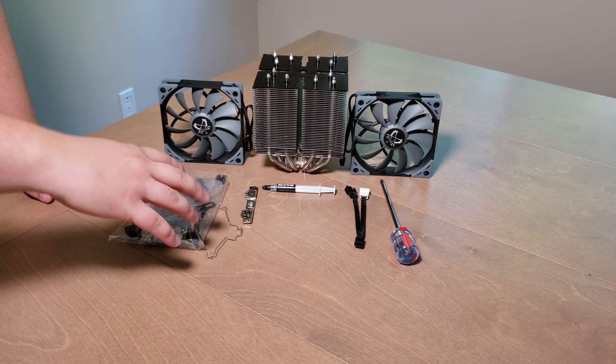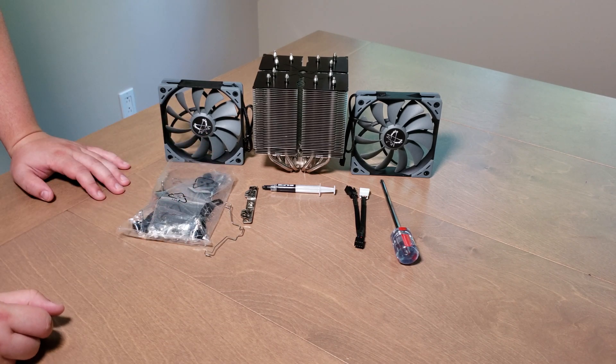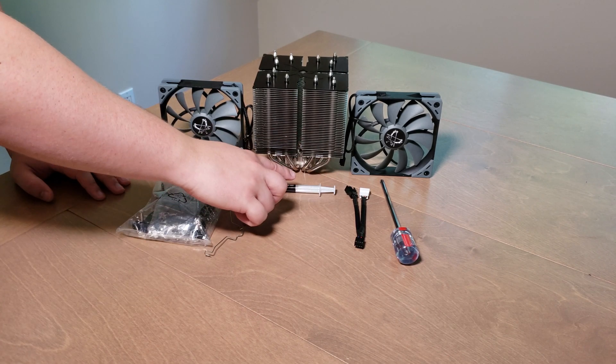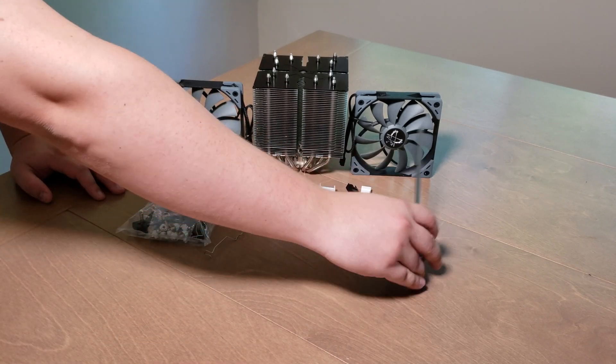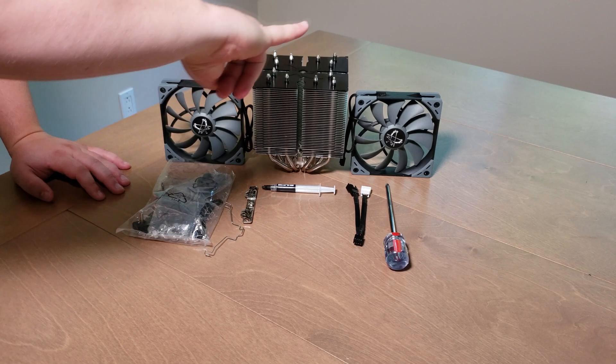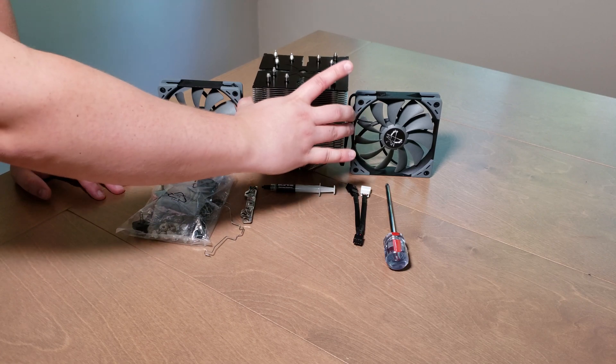When you buy the product, you have a lot of different brackets, as you can see here, for all the Intel platforms and AMD platforms. No problem with that — thermal paste is included, a four-pin adapter, screwdriver, two 120mm fans, and a big radiator.